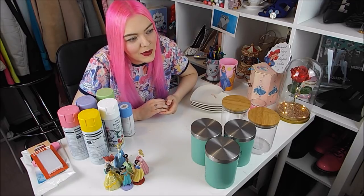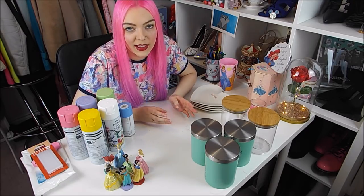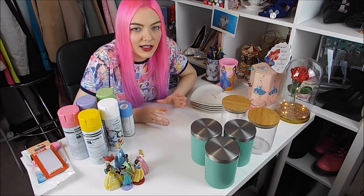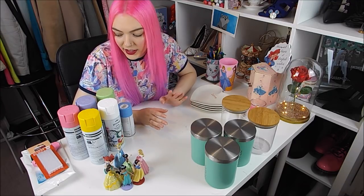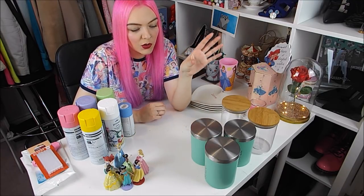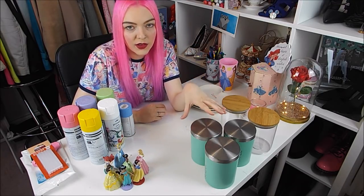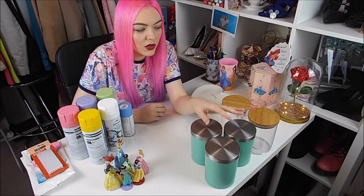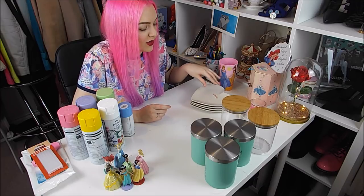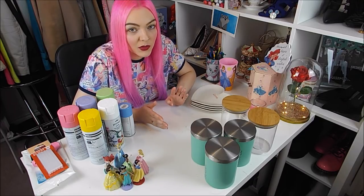I don't even know how to describe it. Basically, I'm going to make a couple of different things for around the house so that you can bring Disney princess into your kitchen or your bedroom. So for instance, I'm going to be getting these figurines and putting them onto jars to store things in — kitchen ones and bedroom ones. Little trinket plates for putting jewellery and necklaces on. So that's what I'm going to attempt to make.